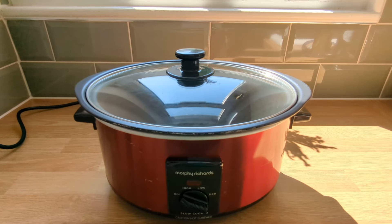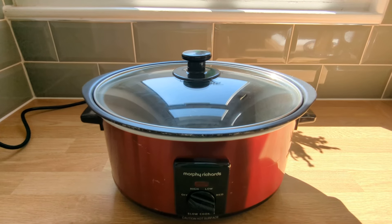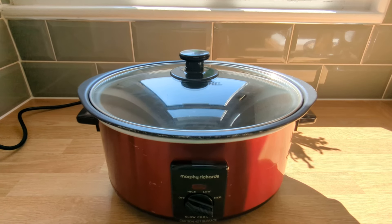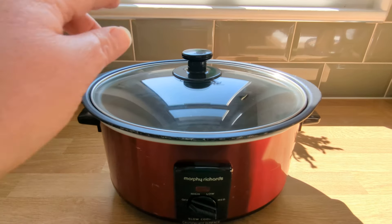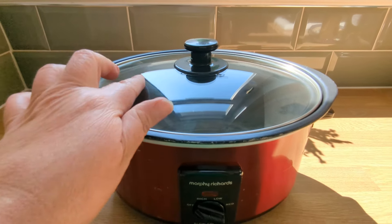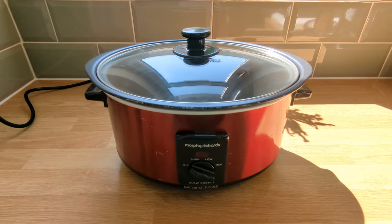I love the fact that I don't have to constantly monitor my cooking. I simply pop the hob-proof pot in the slow cooker and choose from three cooking settings based on when I want my meal to be ready. I can just peek in the pot through the glass lid once in a while to check progress. It's as easy as that.